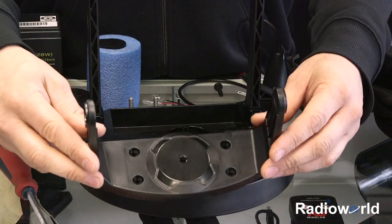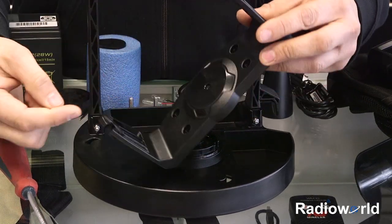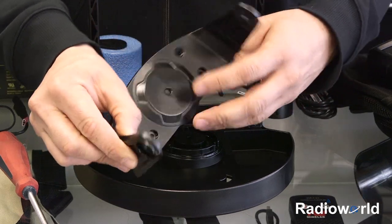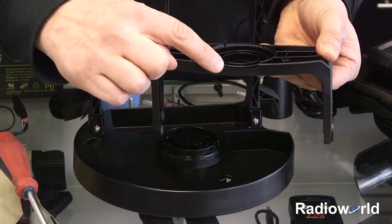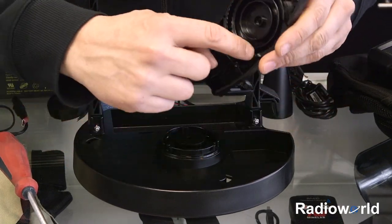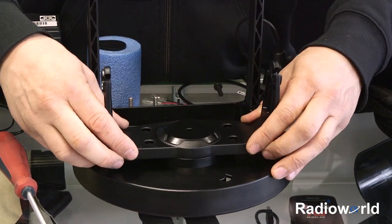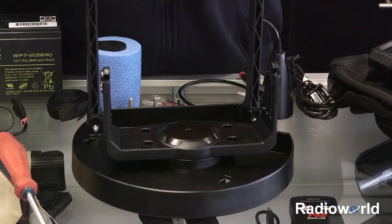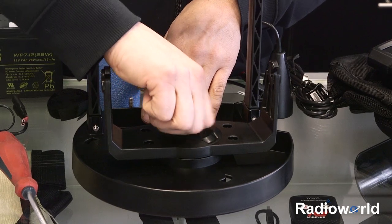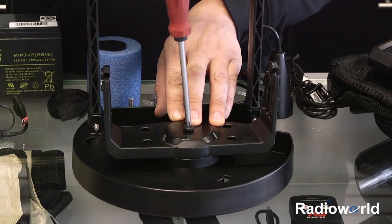Then we can go ahead and take the unit mounting bracket and put that on. The open part on the rounded section should be facing forward, and the cable management system should be facing back. There's a bunch of teeth in here which will align with the teeth on our swivel mount. We can put that in, take the large Phillips screw, and screw that down into the nut that we put on the bottom of the swivel mount.